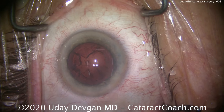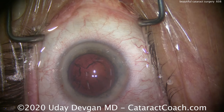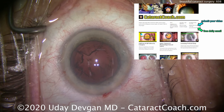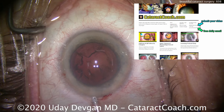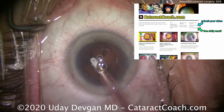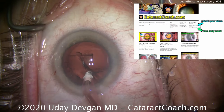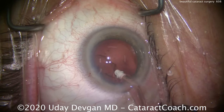I'll switch over to the cortex removal and the eye probe. Let me remind you to check out cataractcoach.com — we have a lot more material than you'll find here on YouTube. We definitely appreciate our thousands of YouTube followers, but there's actually more and better material on cataractcoach.com. Check it out.